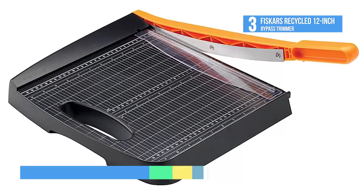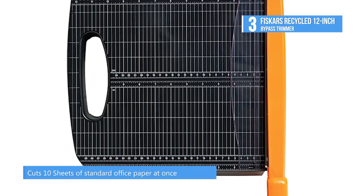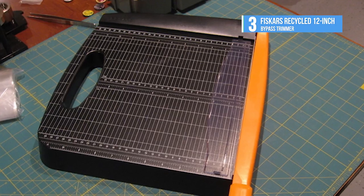Use the precision printed scale and grid on the base for easy alignment. The trimmer also features a paper clamp, smudge guard and anti-skid rubber feet for stability. The trimmer base is made from a high percentage of recycled post-consumer resin.